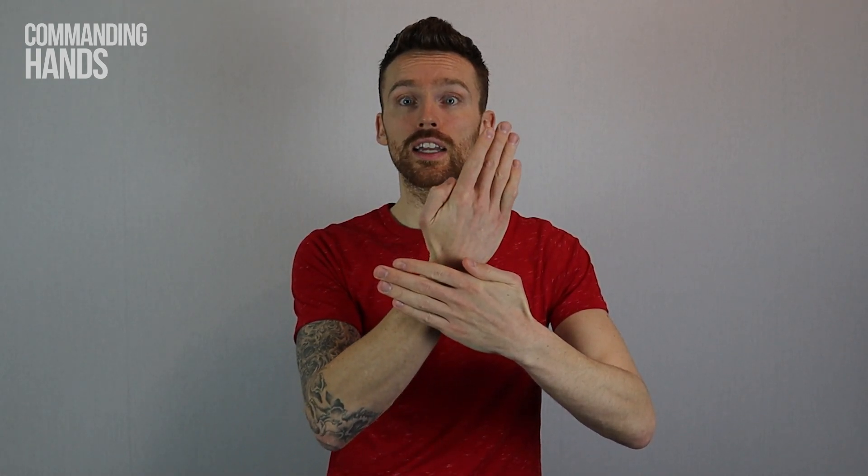To sign Happy New Year in BSL, first we're going to sign happy, which is two flat hands and your palms coming together twice. The sign for new is two flat hands but this time your palms are facing towards you and you're going to bring your dominant hand up behind your other hand.